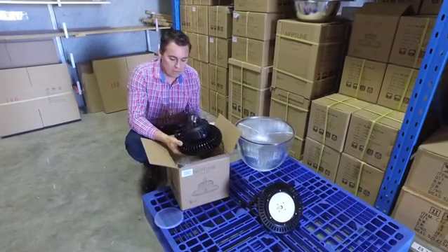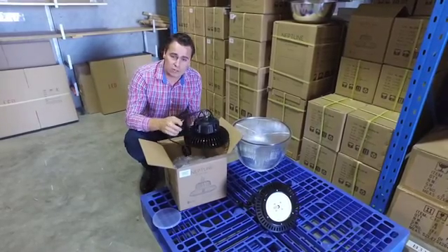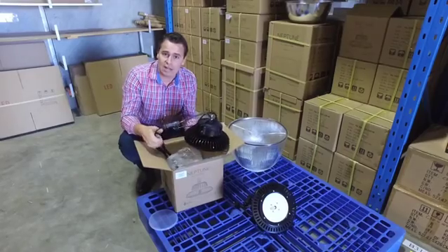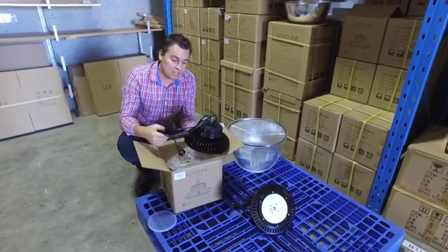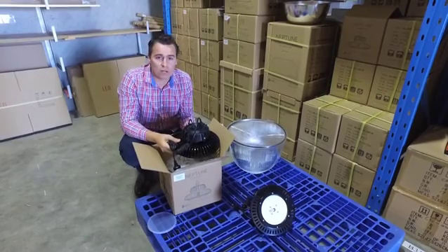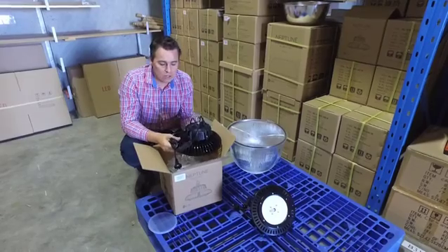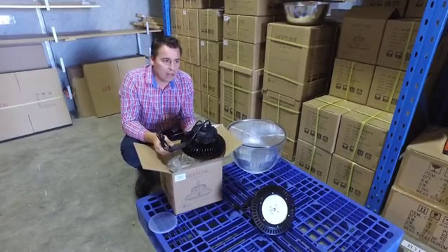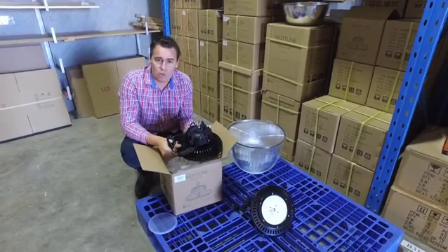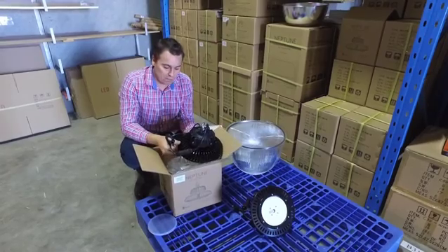One great benefit is the Meanwell driver, which goes from 90 to 305 volts AC input. This means it has the ability to withstand spikes and surges from industrial usage — especially if you're in locations remote from power stations, or work around venues that use a lot of power and can fluctuate, such as places that use welding equipment. It can handle the day-to-day spikes and dropouts.